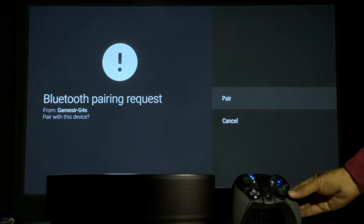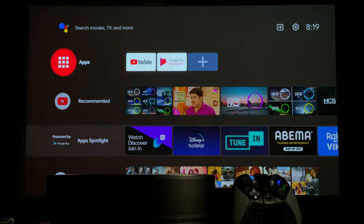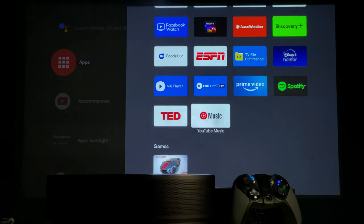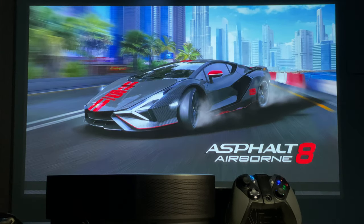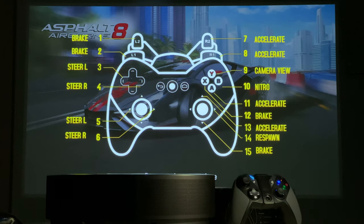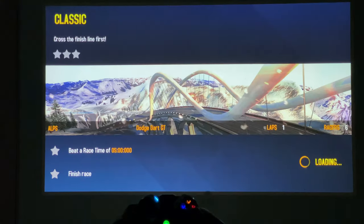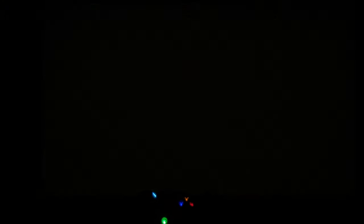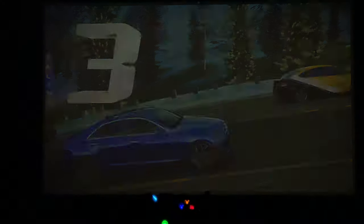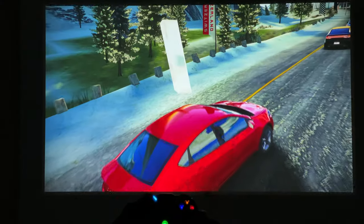Use this projector with a gaming console to get a real gaming experience on a big screen at home. Simply connect a game pad to the projector and download your desired game from the Play Store. The dynamic smoothing technology of this projector is perfect for watching sports and playing games — it improves the frame rate, which smoothens the imagery and reduces blur, so you will get a perfect image every moment while playing high-motion games.